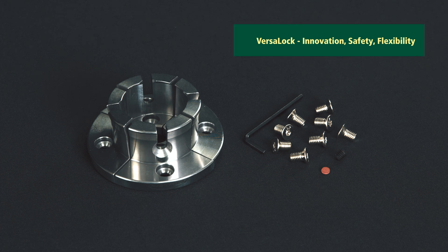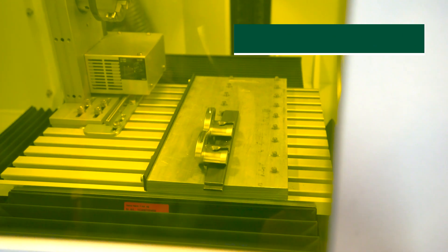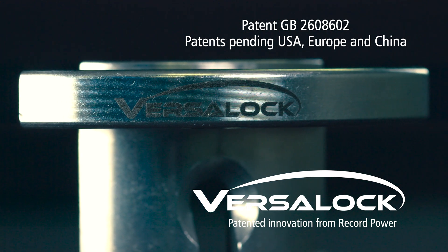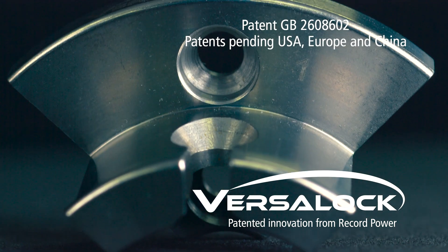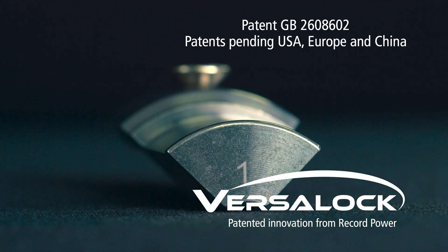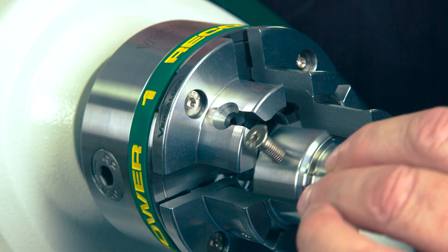Introducing the patented VersaLock Quick Change Modular Jaw System from RECORDPOWER. Innovation, safety and flexibility in woodturning. VersaLock revolutionizes woodturning with a groundbreaking approach that prioritizes speed, safety and versatility.